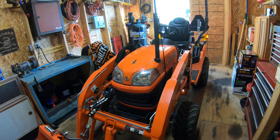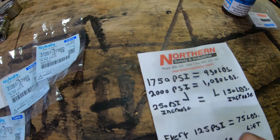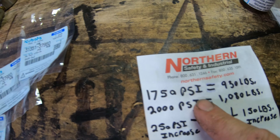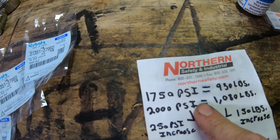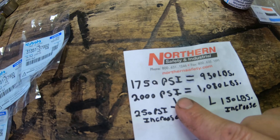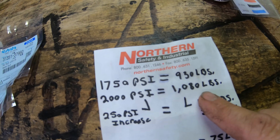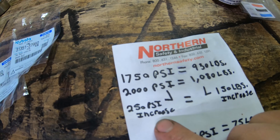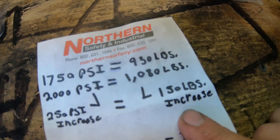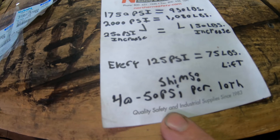For those of you who watched my loader lift test video, you guys will remember that at the end I wrote this little sheet out here. In that video, we started out at 1750 PSI for our relief valve pressure, which is generally the spec for a Kubota BX when you buy it new. We found out that at the lift height I lifted it at, it lifted 930 pounds. Then we increased the hydraulic pressure to 2000 PSI, and that increased us to 1080 pounds of lift. So on average, 250 PSI of hydraulic pressure increase can net you 150 pounds increase in lift. And every tenth of a shim nets you about 40 to 50 PSI of an increase.